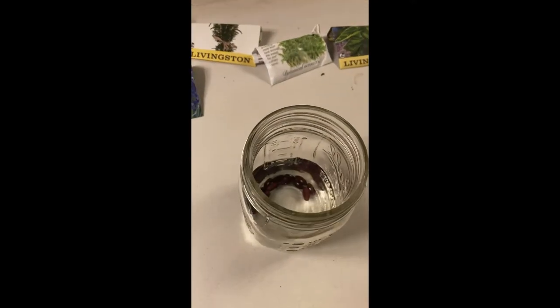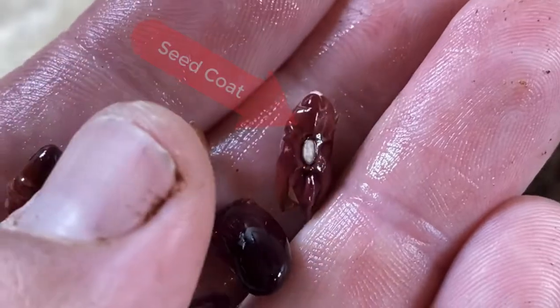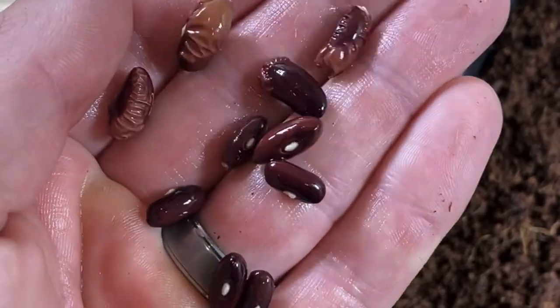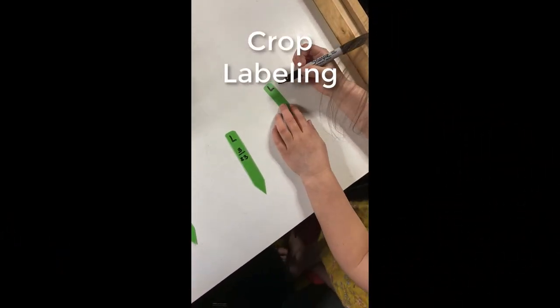I'm going to give those about six hours before moving them into the rock wool. You might ask why soak the beans — it's the same reason we soaked them during our lima bean dissection. Soaking loosens up those seed coats, and that promotes germination once we get them into the rock wool and the proper environment. Soaking your bigger seeds definitely helps with those seed coats.